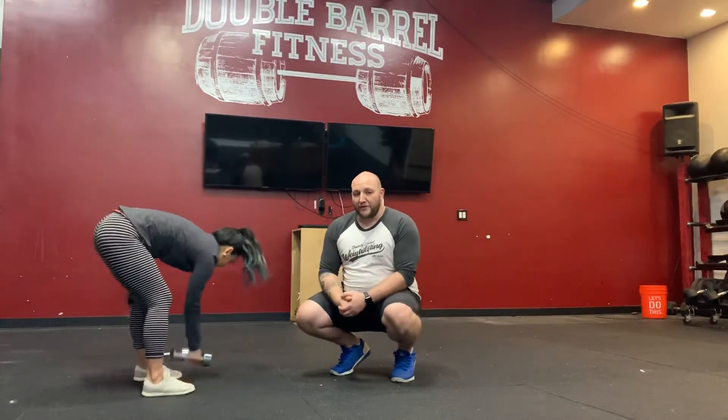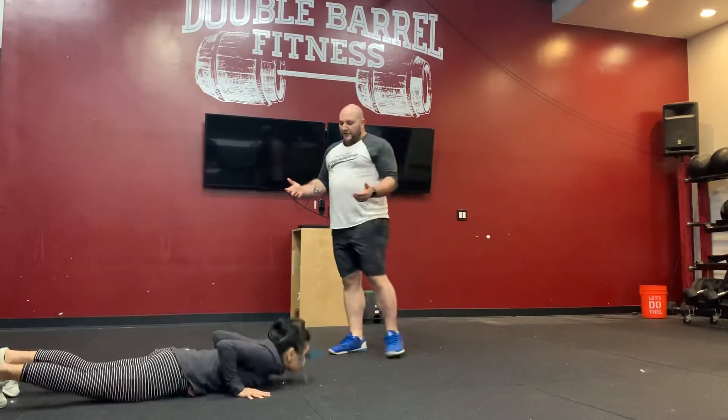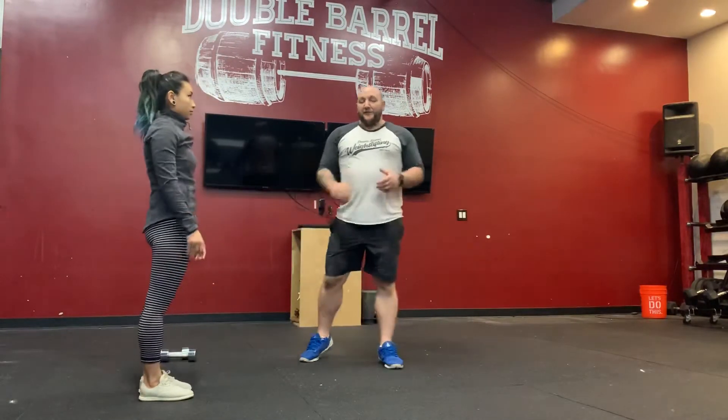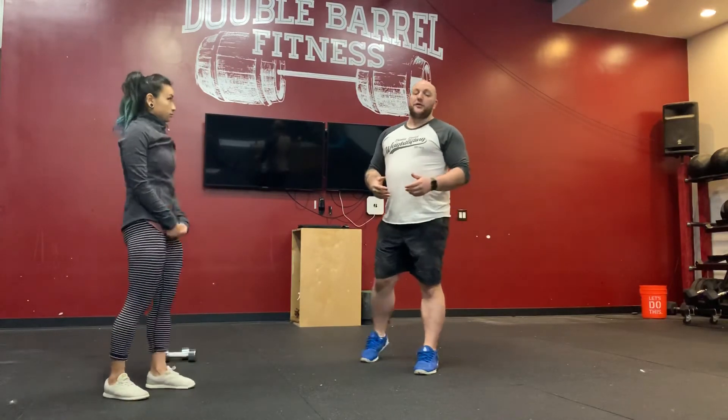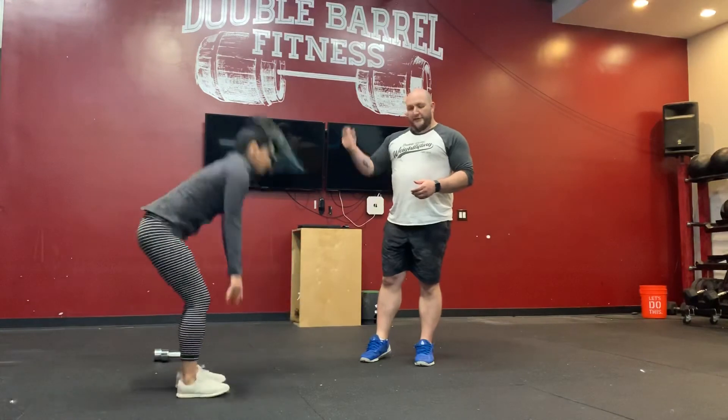After minute one of those 20 dumbbell snatches, we're going to do 15 burpees. The burpee: you're going to go down, back up, big jump clap overhead. If 15 is too hard to get done in one minute, that's fine — you've got two options. You can scale the burpees down, maybe do 10 in a minute, or you can do 15 up-downs. Up-down: just shoot those feet back and stand up.